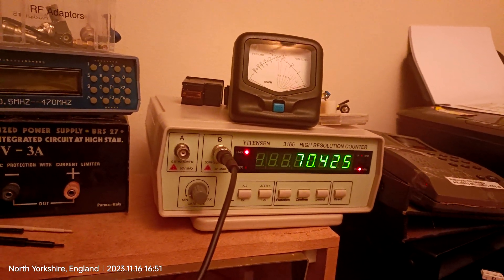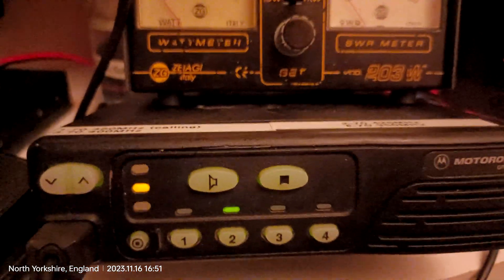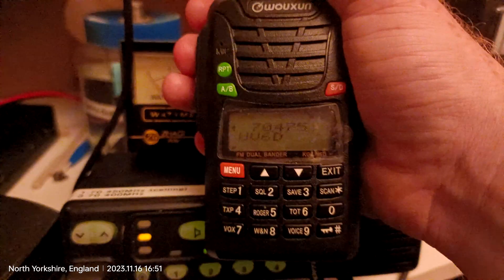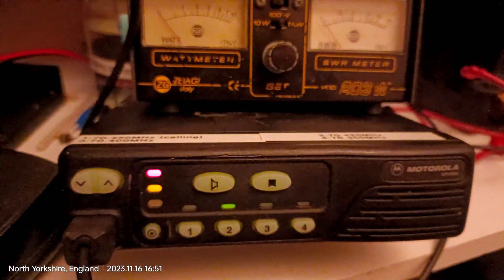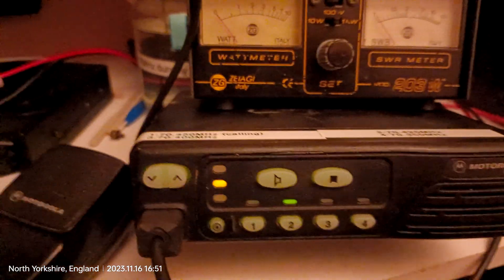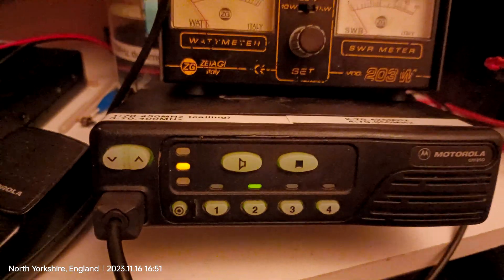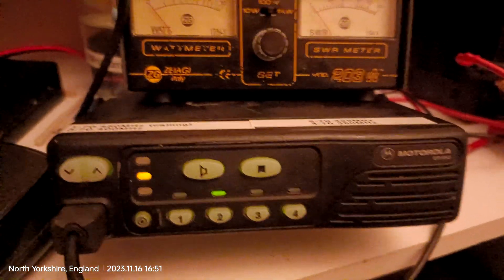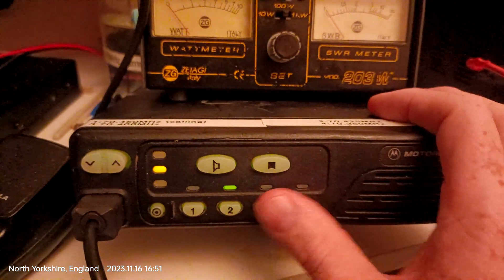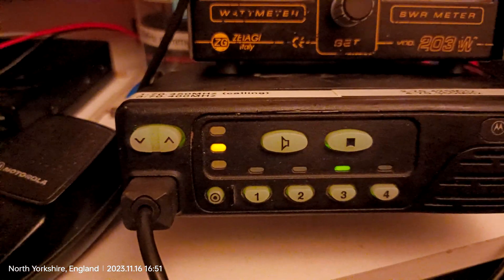So if we bring that back down, it is actually receiving — I'll just show you that frequency again. Mike Zero Whiskey November Uniform, test. Yeah, it's receiving on 47.5 but transmitting on 42.5, which isn't really ideal.